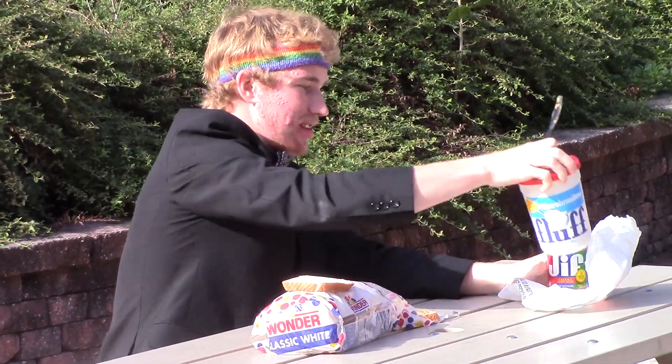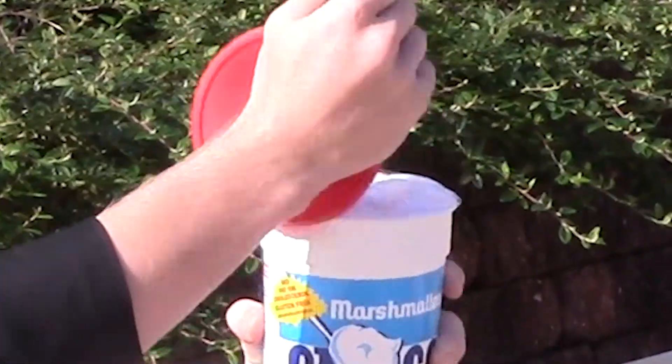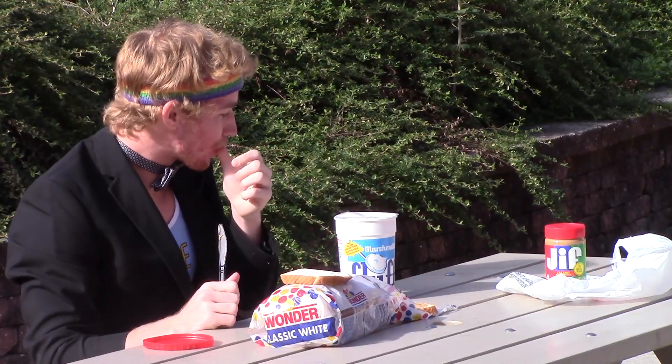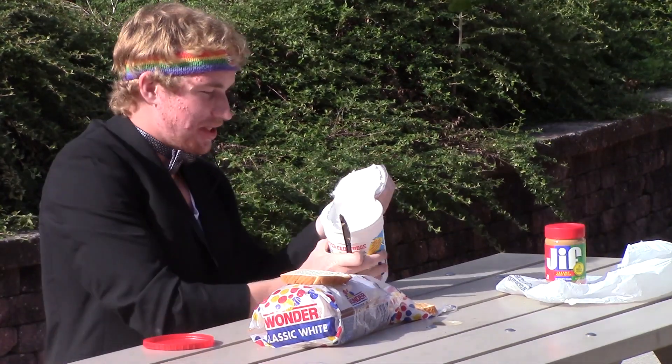And then take your fluff. There's some on the lid and stuff. As you can see, it's a very sticky substance.